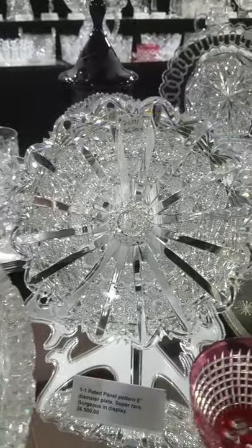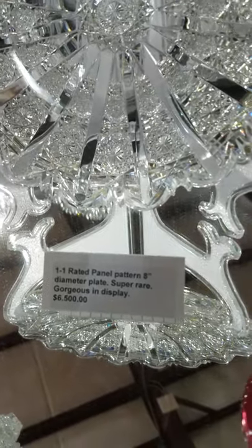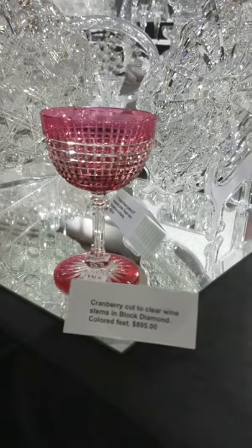Next is an eight-inch diameter plate in Hawkes panel — another 1.1-rated design. Stunning quality, a rare size. It is $6,500. It is signed also and guaranteed authentic.